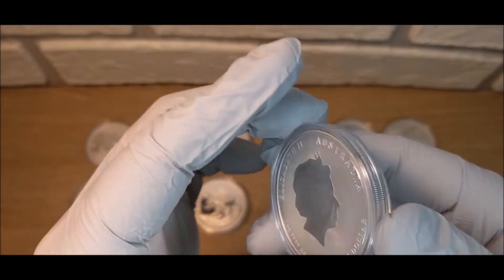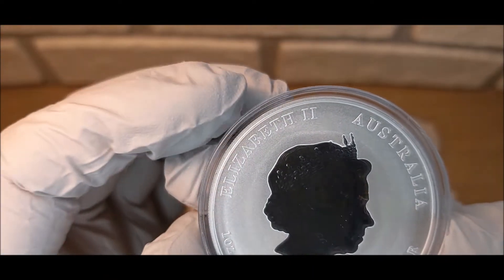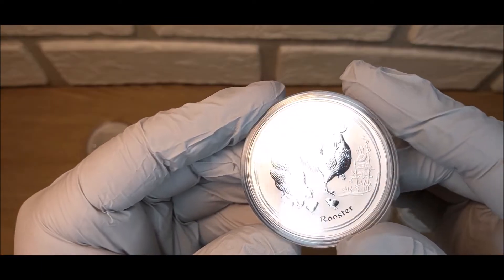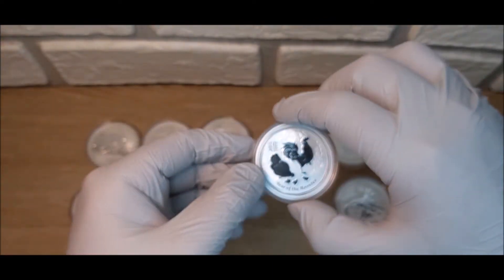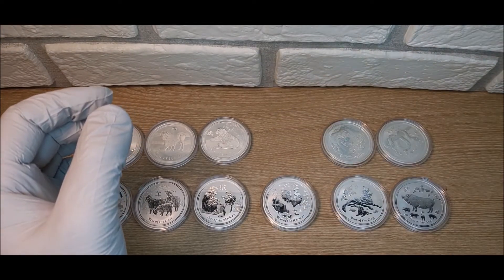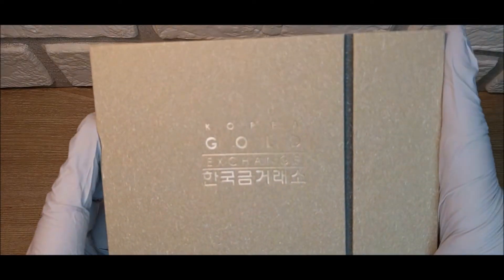There's a slight imperfection on the coin — a copper spot you can see — but the person I traded with let me know about that beforehand, so I'm not really worried about it. We're going to be adding this one to the collection, and now I just need that 2011 Year of the Rabbit and then I will have collected all of them independently. Let me show you what I traded for this.